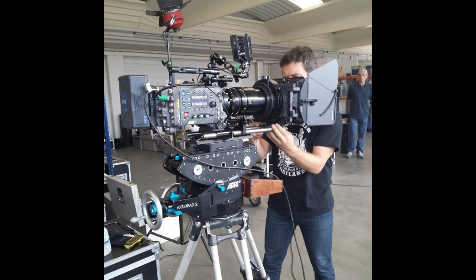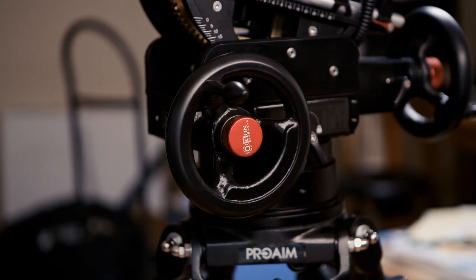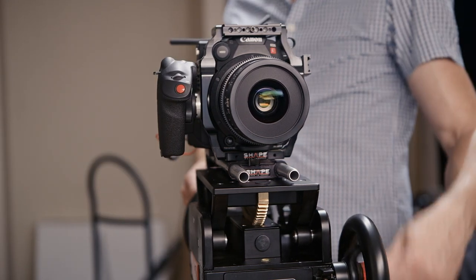Pretty much the industry standard in geared heads is the Arri head, which retails for over $20,000 — super high capacity, super well engineered, but out of the reach of most indie filmmakers. This matters because if you're going to get good with a geared head, you need hours, if not hundreds of hours, to practice with it. The Orion is a really good choice as an entry-level geared head. It has all the capacity you need at 55 pounds, the wheels are counterbalanced so they don't move when you take your hands off them, and it's still light enough for one person to set up and operate without needing extra assistance on set.